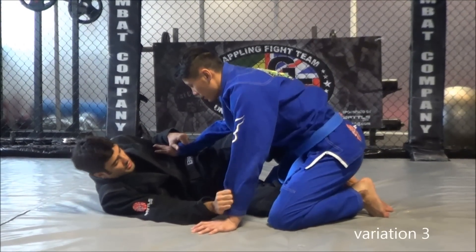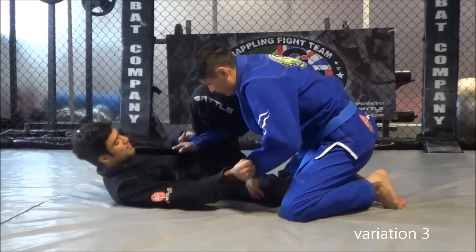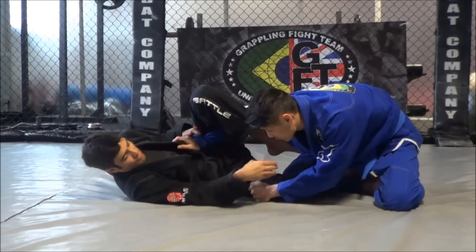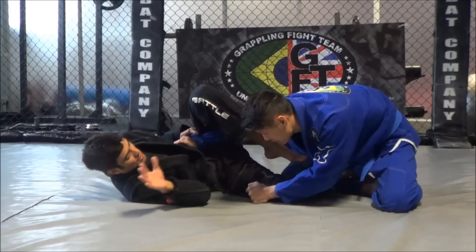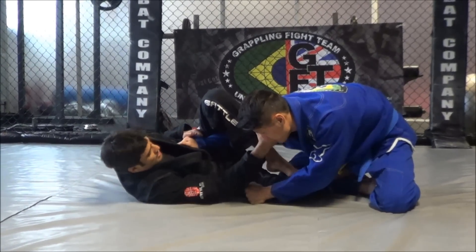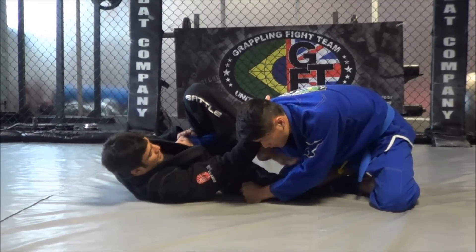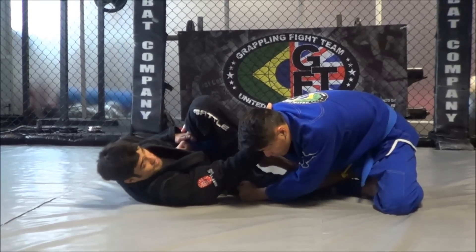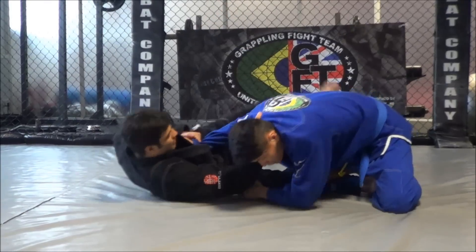Next variation, setting up from half guard again. Step in the heel, push away, bring the leg over. Now from here, you're going to sit back, and it's too far for me to catch inside the leg to spin around. So I'm going to first make sure your knee is out, your elbow walks in. Cross grip, nice and deep, four fingers inside. Hips out all the time to have space to put the leg out. As soon as I put the leg out, I drag the lapel.